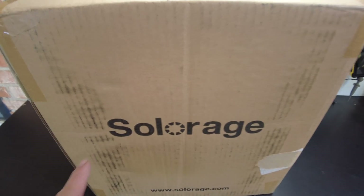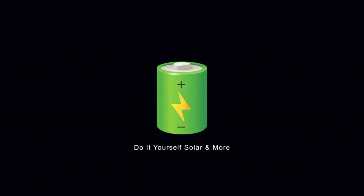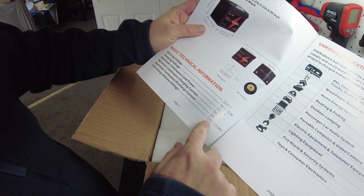Today we got a battery from SolarAge. Let's open it up. Our user's manual says we can charge at 50 amps.